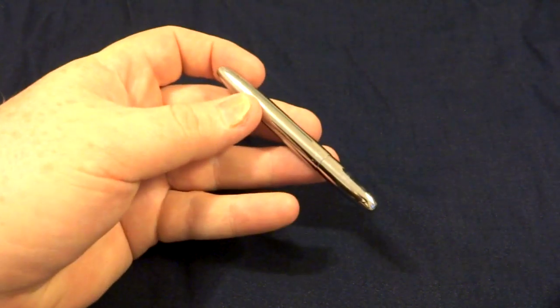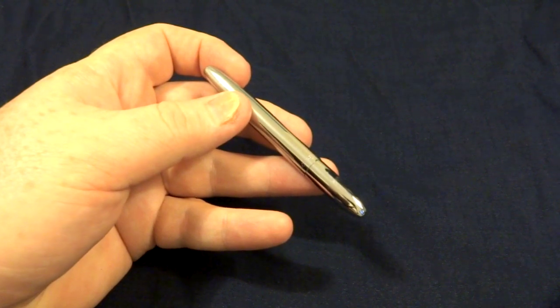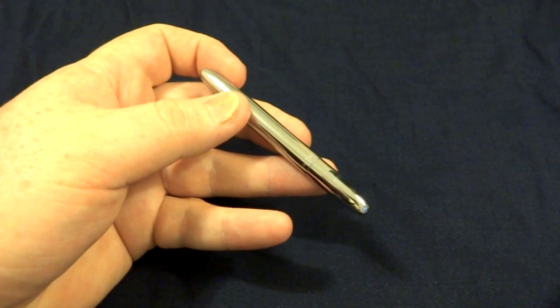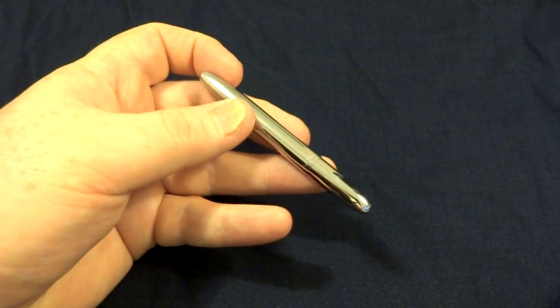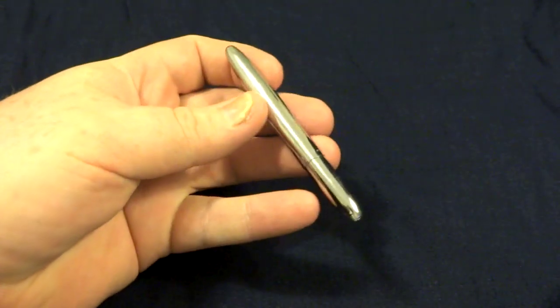The space pen is capable of writing upside down, underwater, in temperatures ranging from 50 below zero to 250 degrees Fahrenheit, at altitudes up to 12,500 feet, and even in the weightless environment of space. On top of that, the ink has a 100-year shelf life, and one cartridge lasts three times longer than regular pens.